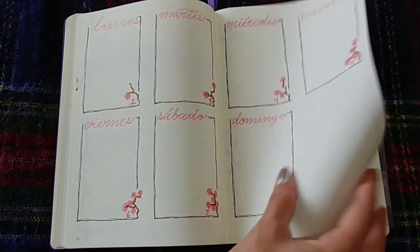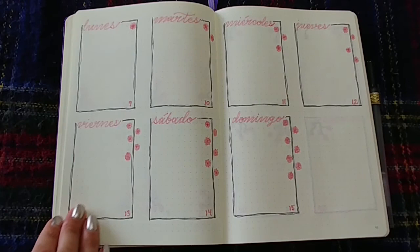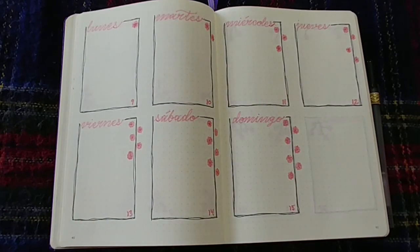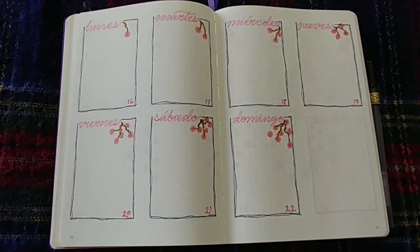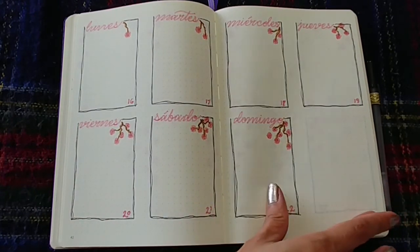Following that up, I really wanted to do roses in May — one, because they bloom in May, but also because my mom loves roses and May is her birthday month, so I wanted to make May extra special.